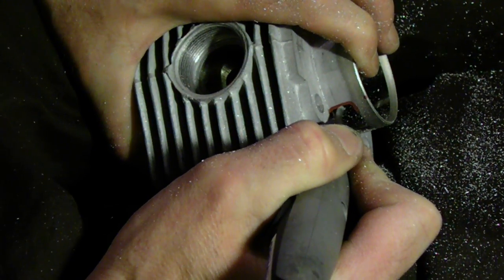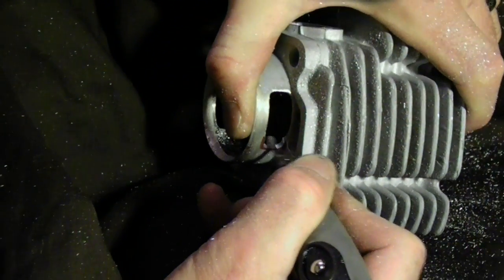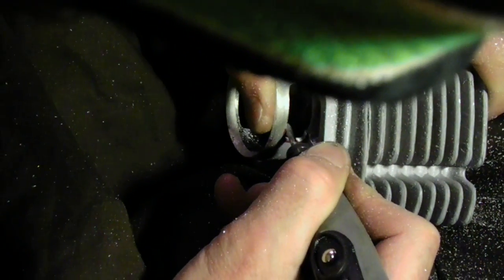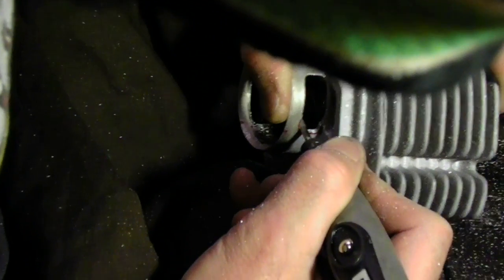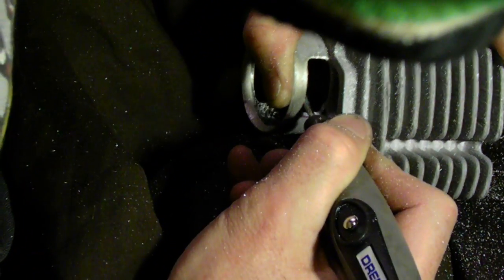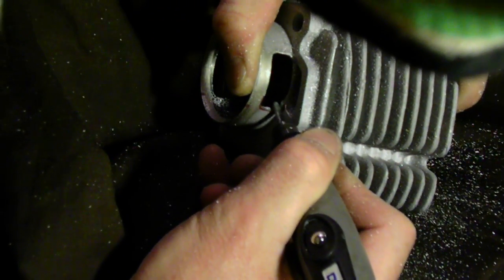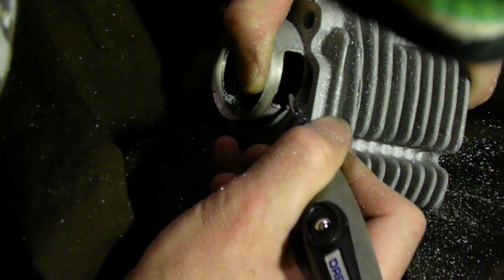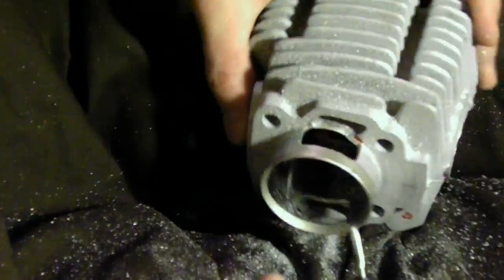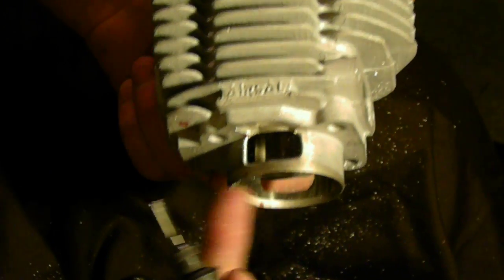We'll be cleaning this up with some files too. Something else I noticed on this other side was this bottom piece of webbing was a little bit crooked, so I straightened it up to the thinnest spot, which wound up making the whole thing about six millimeters thick.